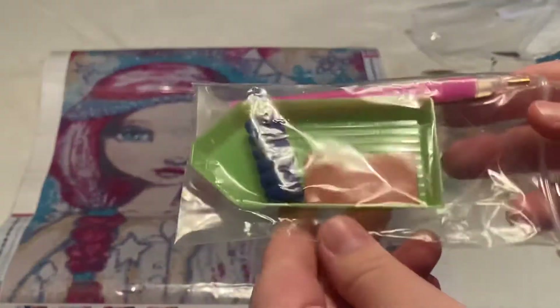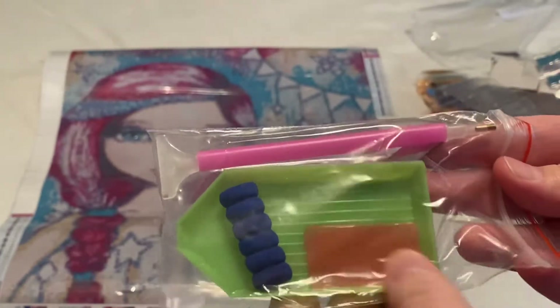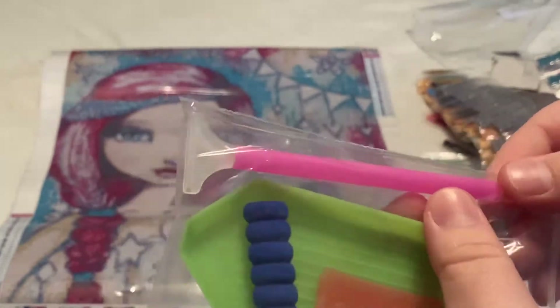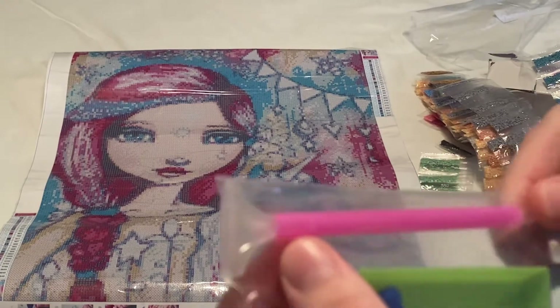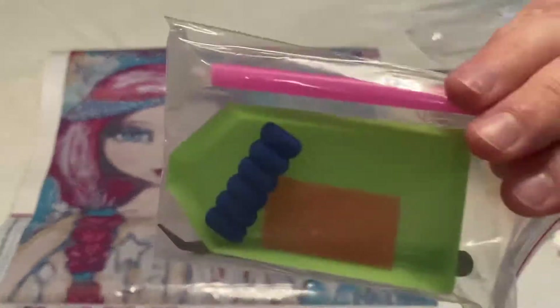So this is your toolkit — you get a standard toolkit. You get the little green boat, a squishy, a big piece of wax, a standard pin. It does have a multi-placer — looks like a six multi-placer — and then a basic pair of tweezers. Just a standard kit.